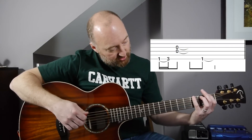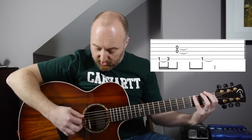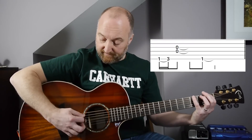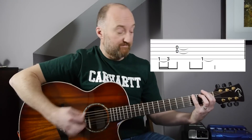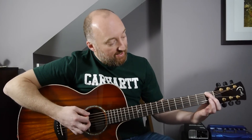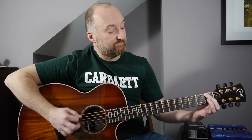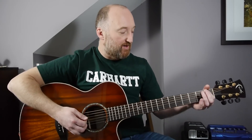Your little finger should naturally mute the string, but it also means you can arch your finger enough to get the D and the G string ringing out. When you're playing the F note, you want to angle your finger so that you're also muting the A string. You might want to play about with just the angle of your finger and move your thumb back and forth so that you get that nice and comfy.